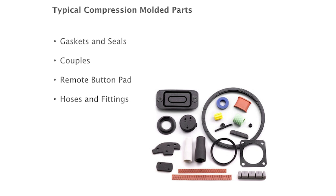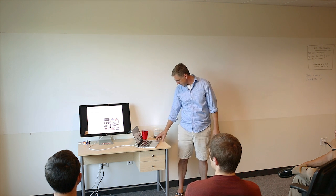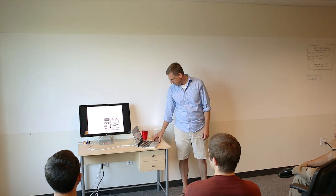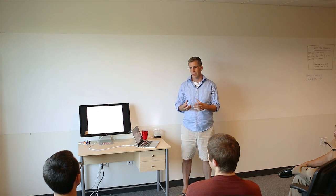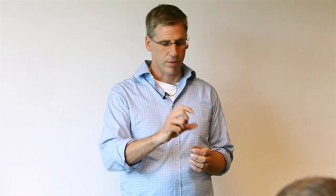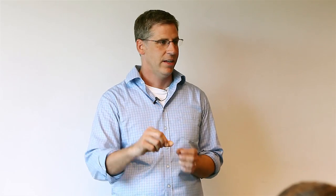Here are a few examples. Where we see it most is for O-rings, gaskets, and seals. You can also see it for couplings, hoses, and fittings. In terms of the advantages, you can use massively different wall thicknesses. For injection molding, which is always kind of the baseline, you typically want a two millimeter wall, whereas with compression molding you can go from an inch down to basically nothing.